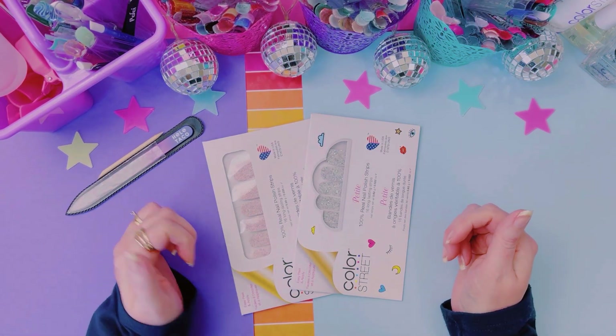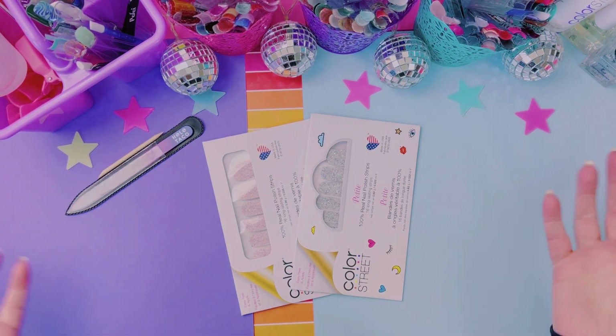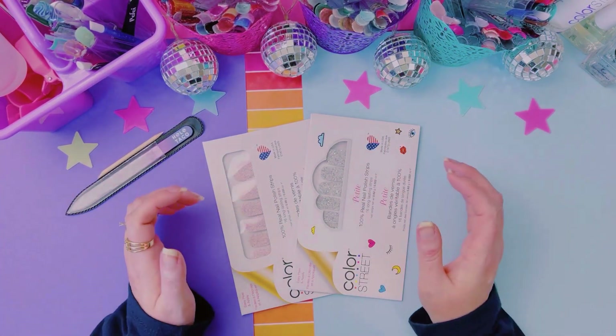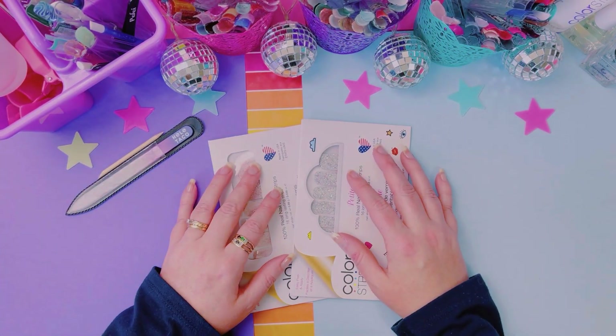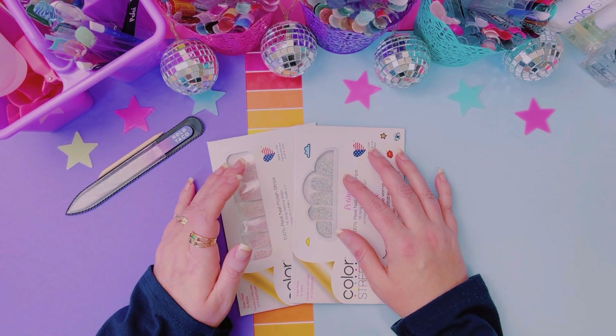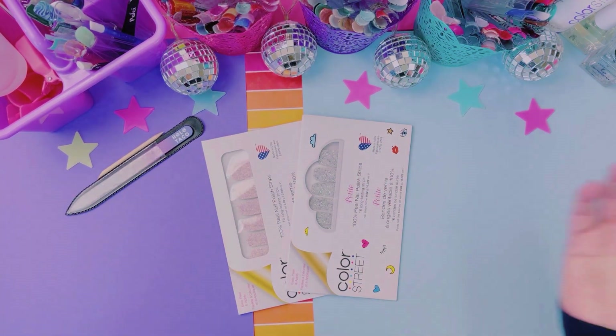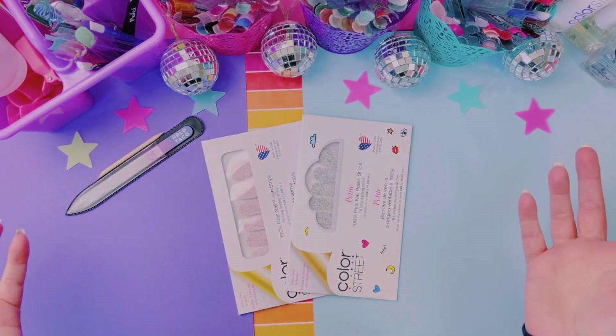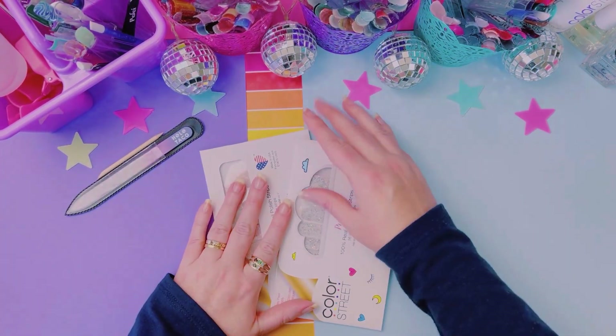Be sure to subscribe to this channel if you like what you see, because every Tuesday we do meet back here, do our nails together, and we just kind of chit chat and talk about whatever. It's a mess. I don't edit my videos.